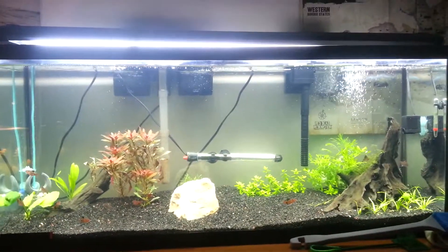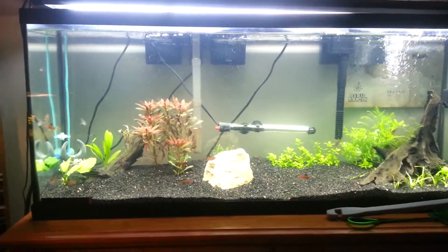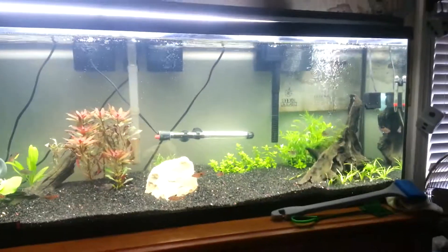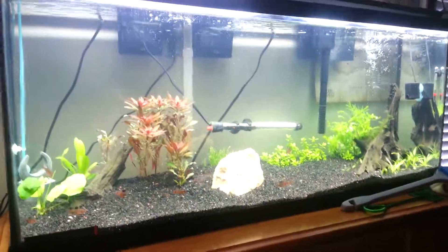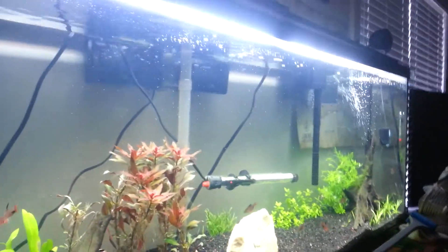I finally got this bowl replaced and it looks so much better. That blue gave it even like a cloudy look to the water, but it's looking pretty good now.